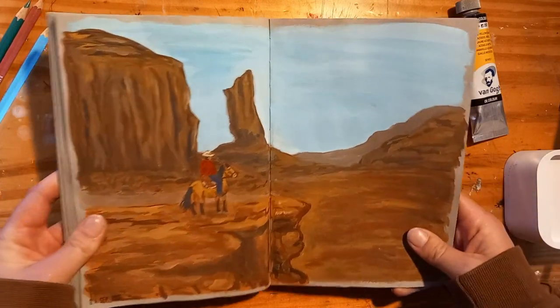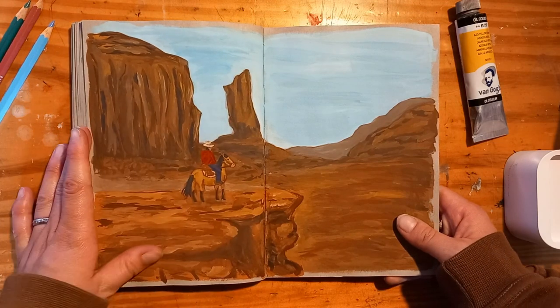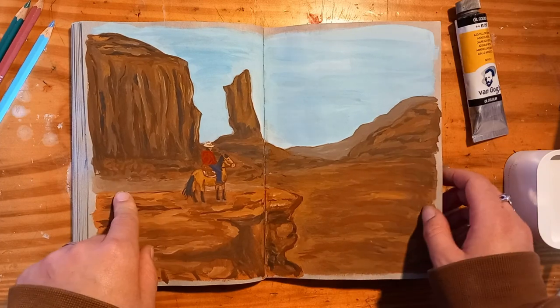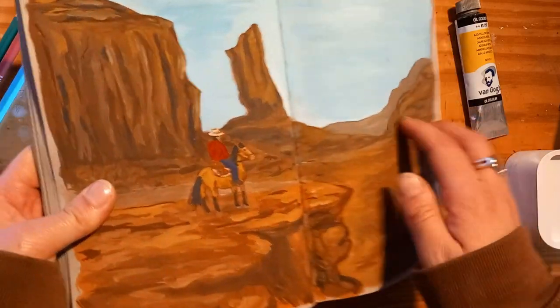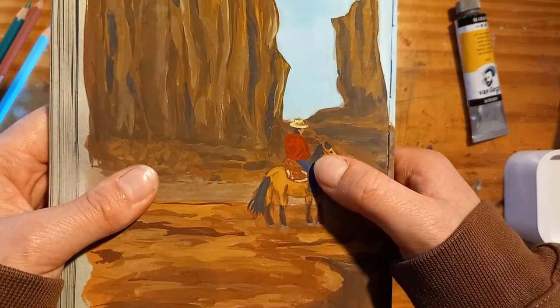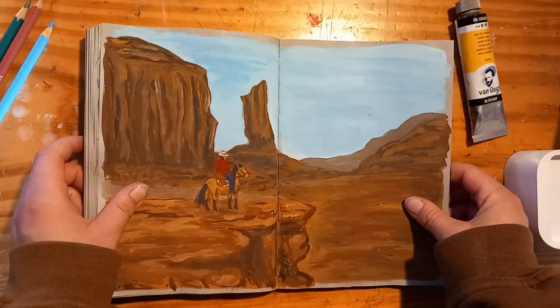Here we have a gouache landscape. I'm not really a landscape painter, but who doesn't love canyons — they're really fun shapes. I was really surprised that I actually managed to paint a horse and a guy on top of it, and it doesn't look completely wrong.